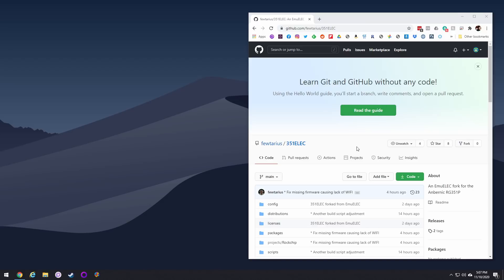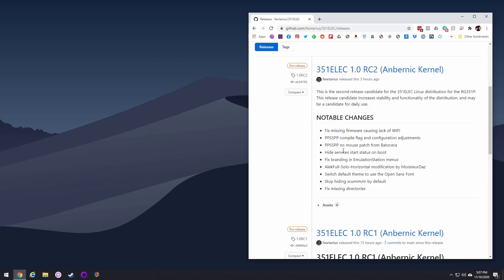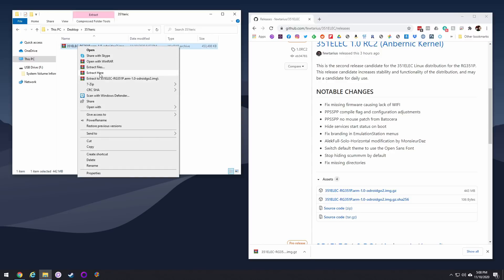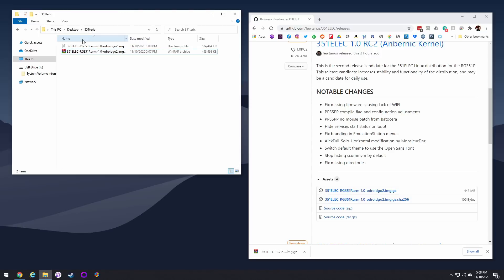First things first, I'll have a link and a guide below that'll take you to the GitHub page. Click on the releases button and then go to the most recent release. Given the fact that this person has already uploaded two different release candidates for this firmware, I think we're going to see a lot more updates in the future. Just grab the most recent one — it'll have an image file, download that. It'll be about 500 megs, then extract it using your unzipper and you'll be left with an image file.